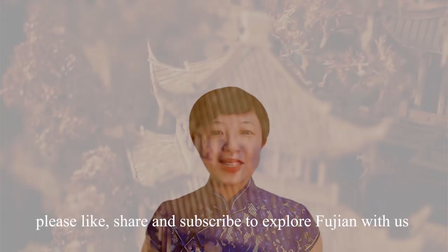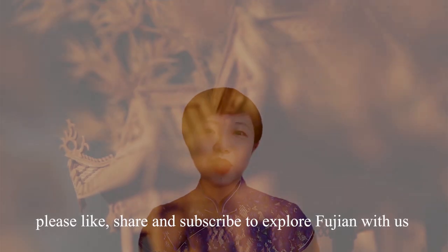If you like this video, please like, share, and subscribe to explore Fujian with us. See you next time.